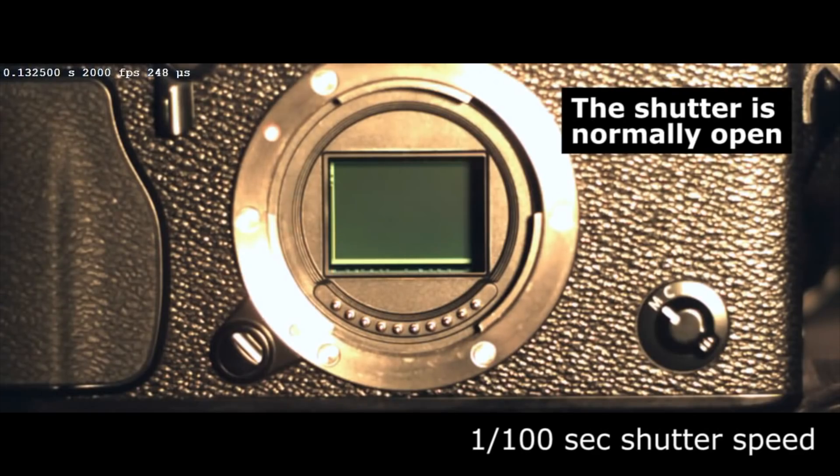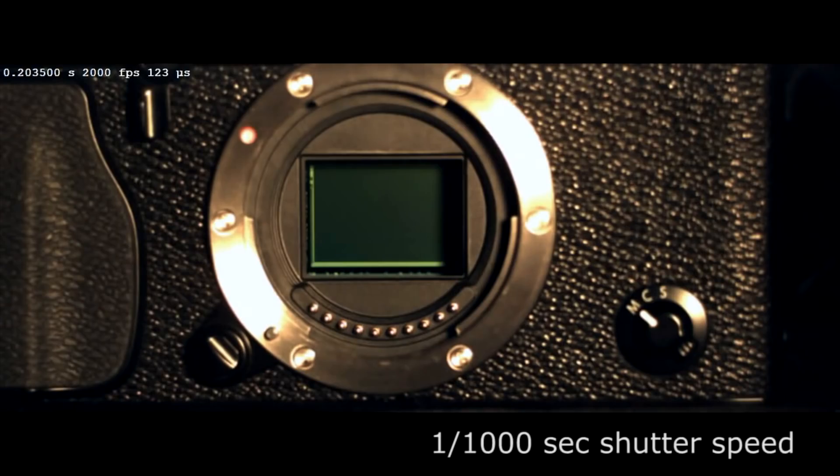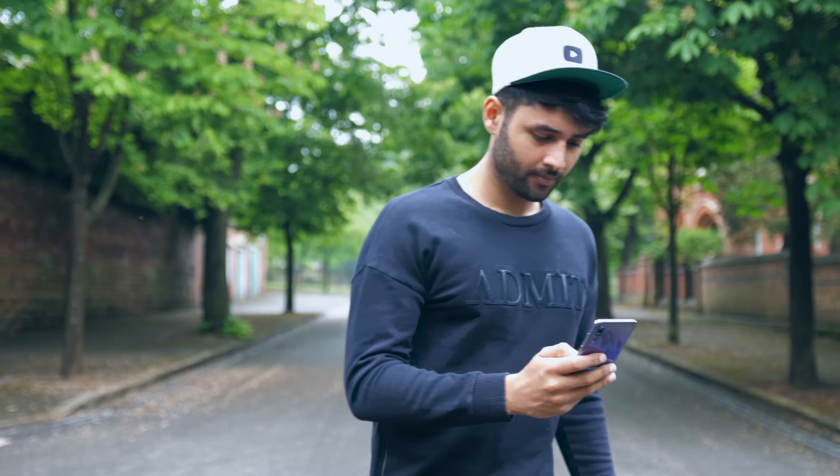Smartphone cameras are famously poor at night time. The trouble comes because the image sensor needs as much light as possible, but in the absence of it — when there is little around — it needs to be exposed for longer. And if you can't hold your phone completely steady while the sensor is being exposed, you've got a blurry photo.